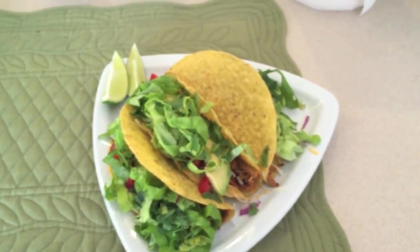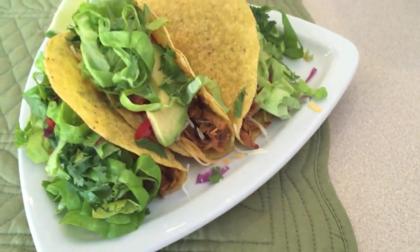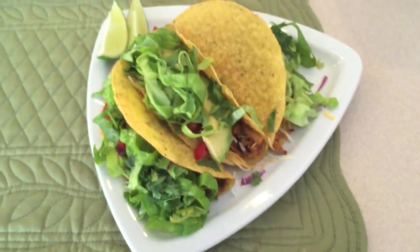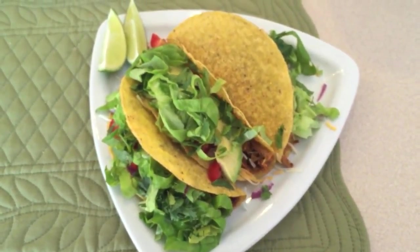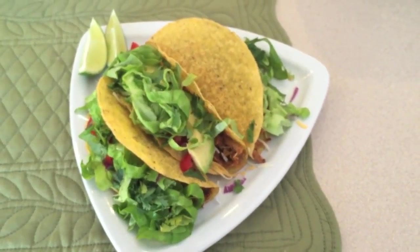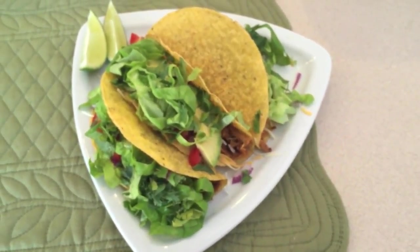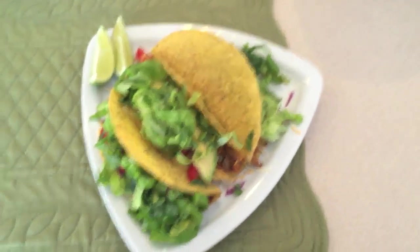Here are the pork tacos that I've made. I just cooked the pork down in a little bit of taco seasoning and water — that's the pork roast I had cooked in the slow cooker. I added a bunch of yummy toppings: Mexican cheese, avocado, tomato, lettuce, cilantro, and I have a couple of lime wedges.